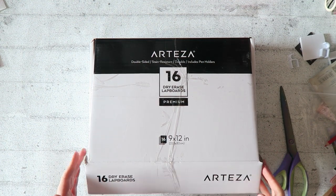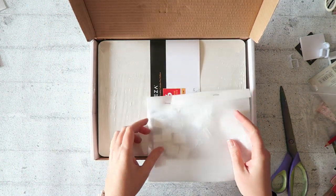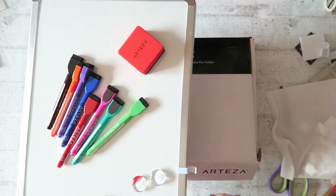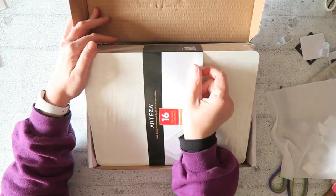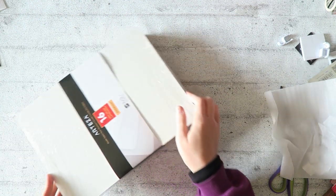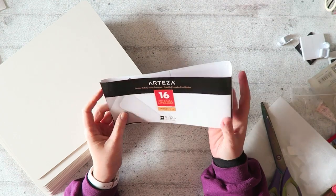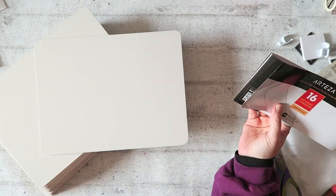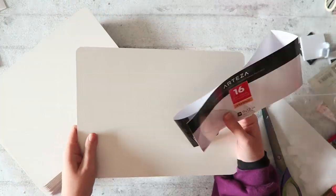Moving on to these 16 dry erase lap boards. I'm opening this with you. There are clips that can hold the marker like this. These are nine by 12 inches and, as you can see, they are simpler than the other ones — no frame or anything. They are much lighter and easier to hold.